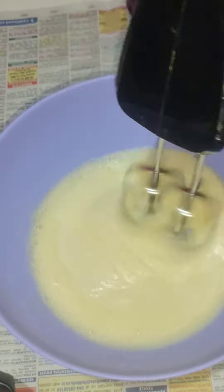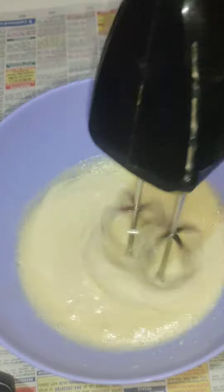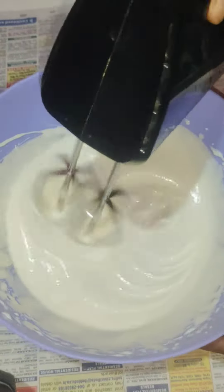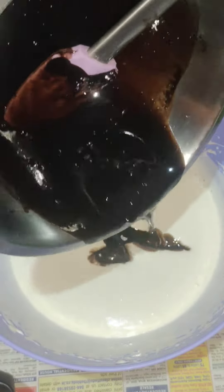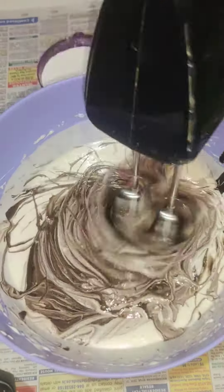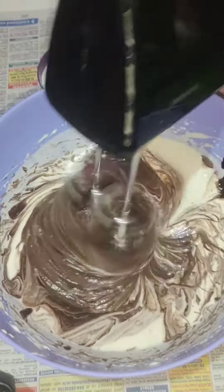Add 150g dark chocolate and 100g butter. Mix the sugar into the mixture.